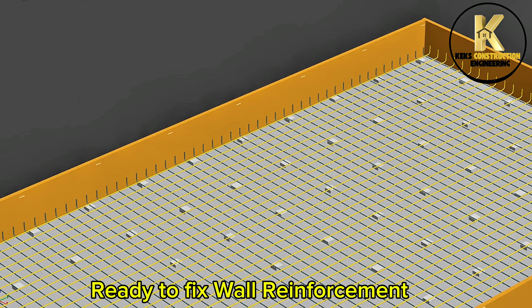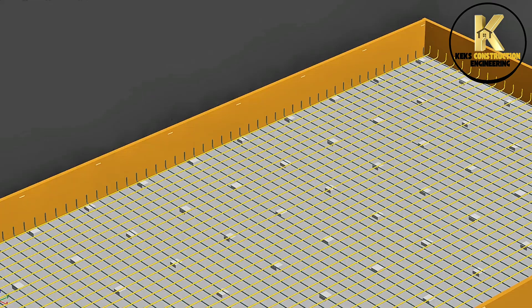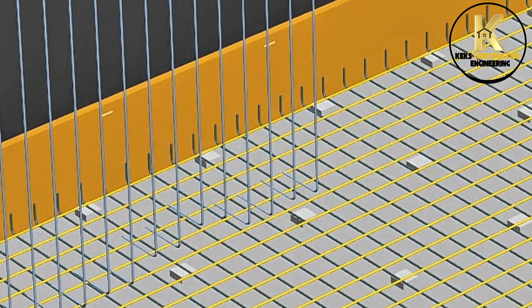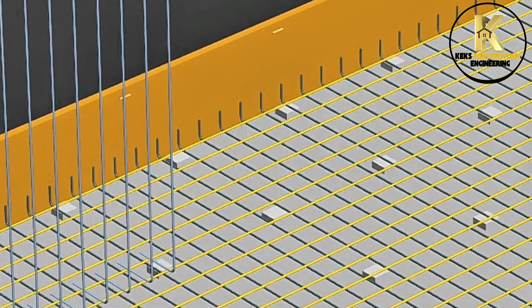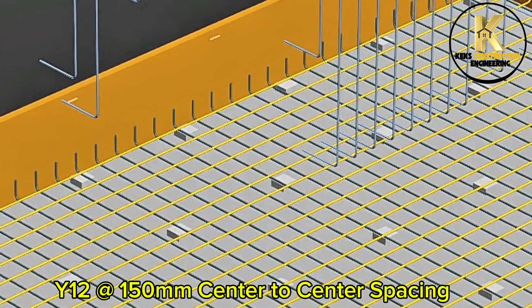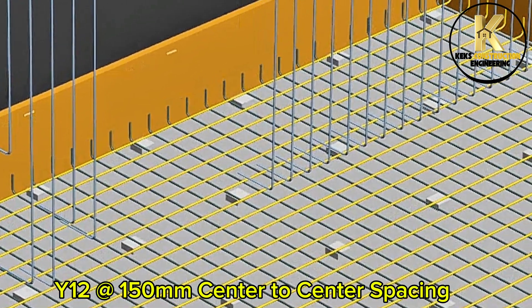Ready to fix wall reinforcement. Fixing of the first layer wall reinforcement: Y12 at 150mm center to center spacing.